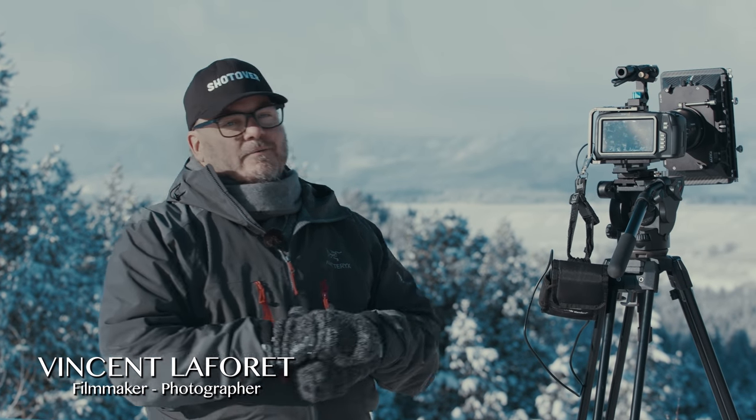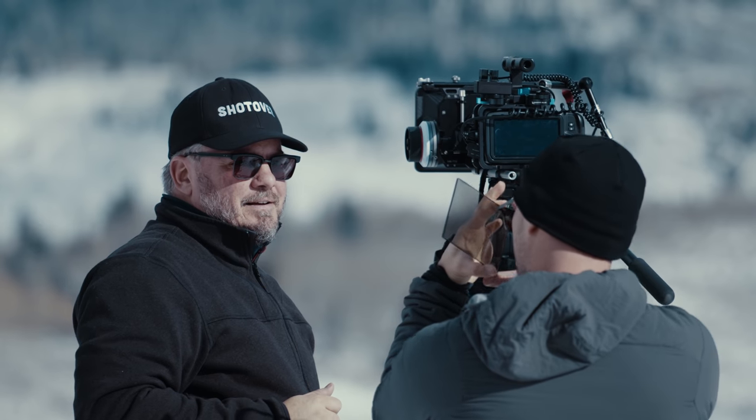Hey, it's Vincent Laforet. We're here in Wyoming shooting the Grand Tetons, where Ansel Adams made his very famous photo on Snake River. I've had a chance to play with the Blackmagic Pocket Cinema Camera 4K for a few days now in Wyoming.